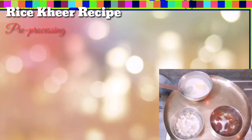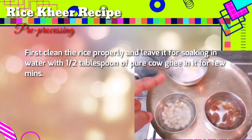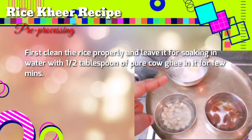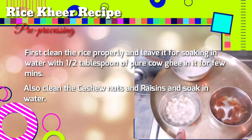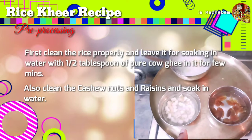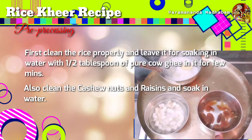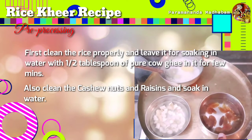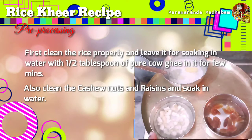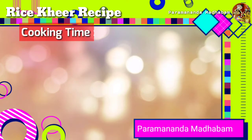Before starting the cooking, let's condition the ingredients first. Clean the rice properly and leave it soaking in water with half a tablespoon of pure cow ghee for a few minutes. Also clean the cashew nuts and raisins and soak them in water. The Govindabhog rice, when soaked in ghee and water, gives a very good aroma, so always use this combination when preparing a special khir.